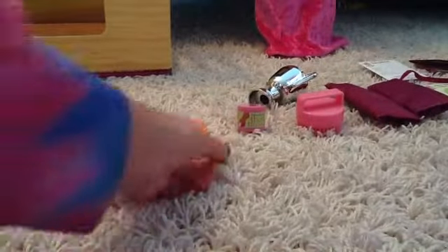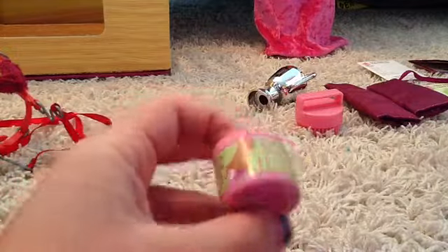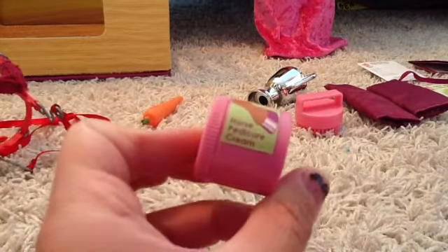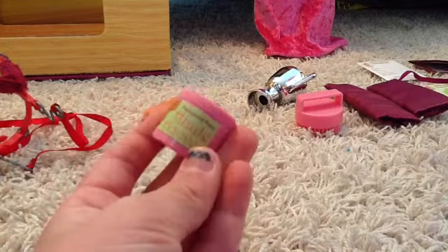It also came with this cute carrot for the horse. And this is not food — it says 'horse pedicure cream.' I think that's kind of funny. The horse has a painted hoof!